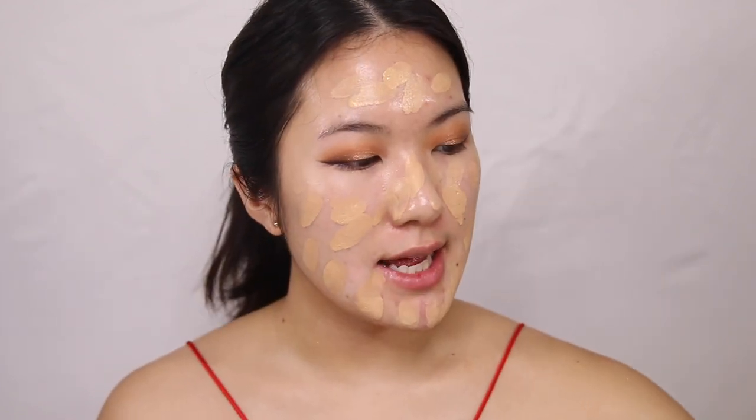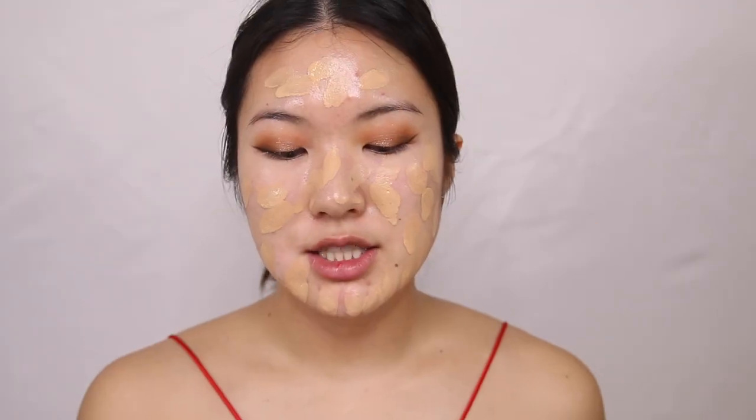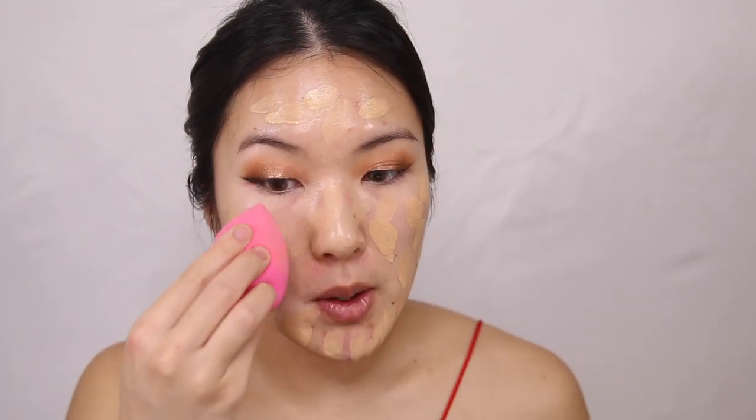The camera was not recording because I forgot to press the record button! I just dotted foundation all over my face — I used the Guerlain Lingerie de Peau foundation and my absolute favorite Estee Lauder Double Wear foundation. I used a mix of both of these and now I'm just going to quickly blend it in.